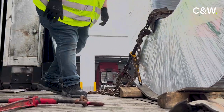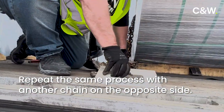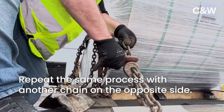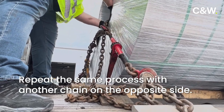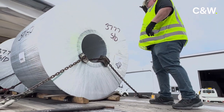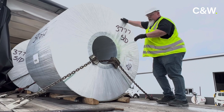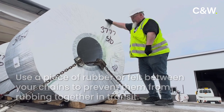Just going to snug it down for right now and get the other side. We've got the chains in place and our edge protection in place. You'll notice with the X-Chains, if you look in the center, those chains are going to rub together. So once we get this tight, we're going to put a piece of rubber or felt in between the two chains to keep them from banging on each other in transit.